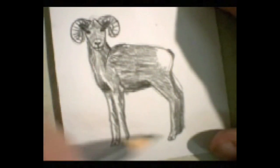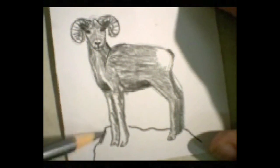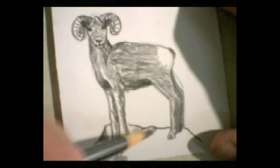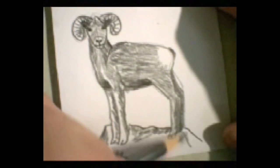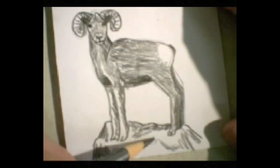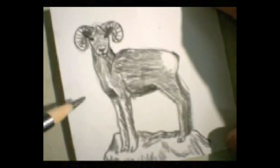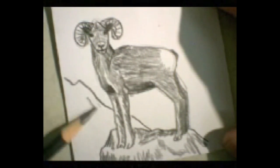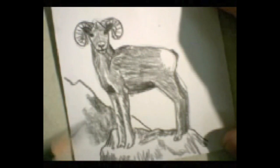Now let's put him on a rocky sort of outcropping so he's in his natural habitat, in his environment — this bighorn buck, a young bighorn buck. A few indication marks like this make this seem more rocky, and you could put a mountain landscape in the background to make him really stand out. You could have some peaks back here. Use the side of your pencil to create some contrast with the buck and with his little craggy outcropping.